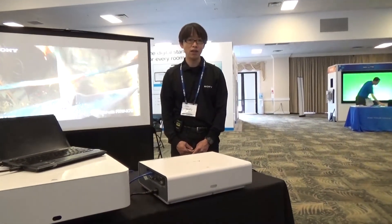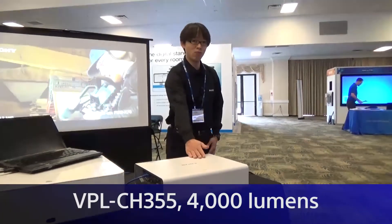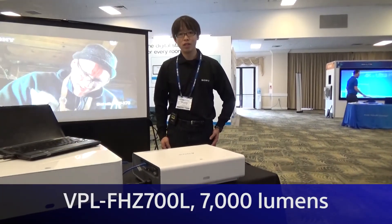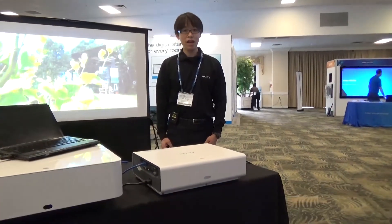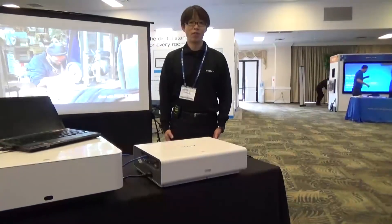the 4,000 lumens version of this CH series, as well as the new 7,000 lumens VPL-FHC700, for which the HDBaseT adapter is optional. And you will see more and more HDBaseT products coming from Sony.